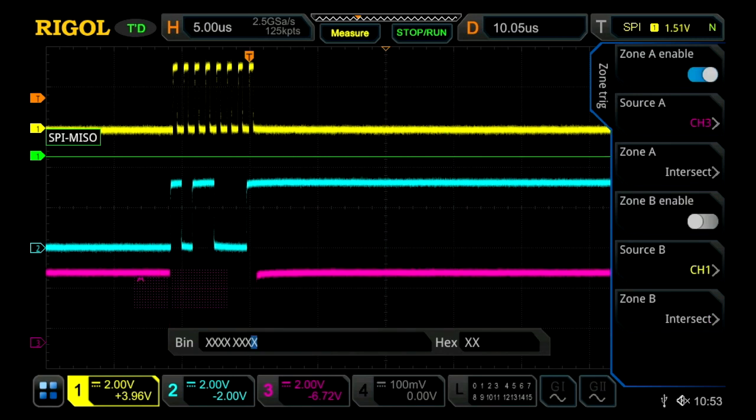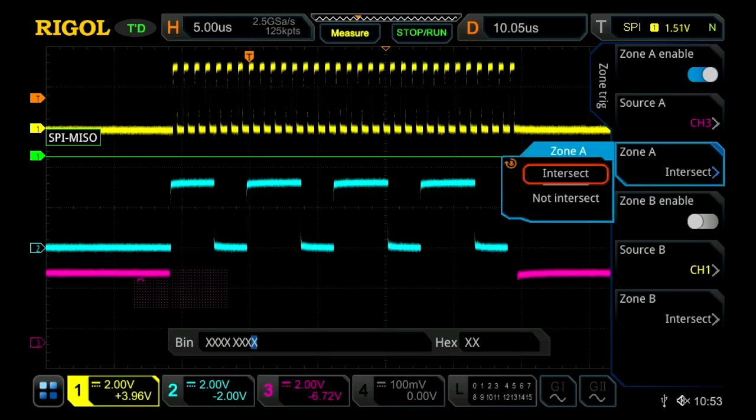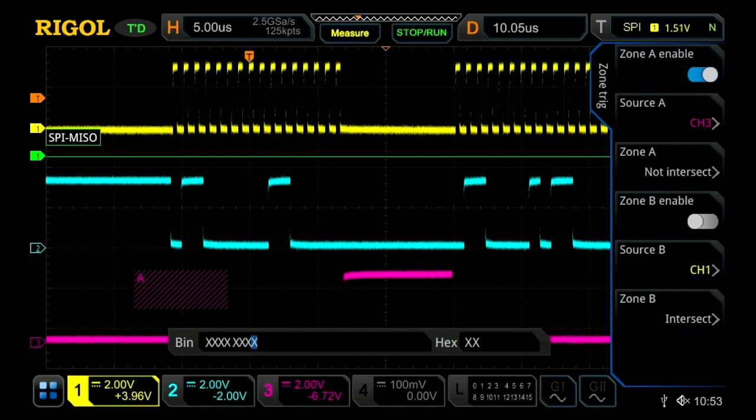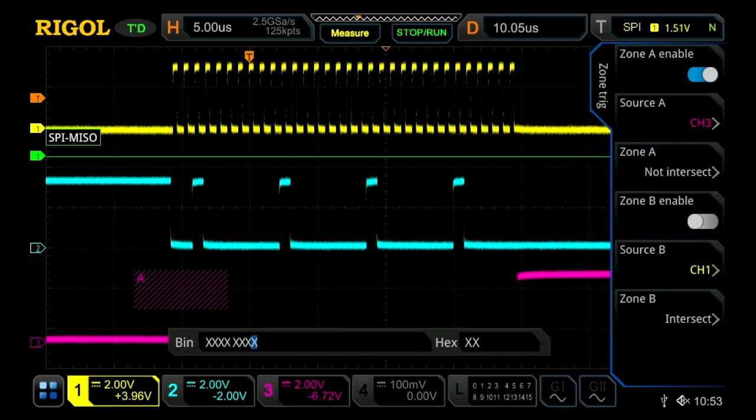With the zone trigger, I can set it up so it's only triggering when the signal is either intersecting it, or I can turn it on so it's not intersecting. This can be actually rather useful for excluding parts of your serial signal.